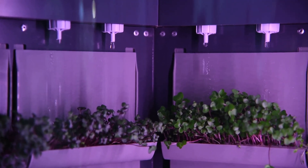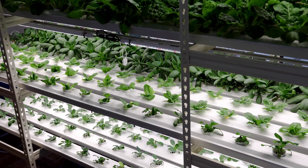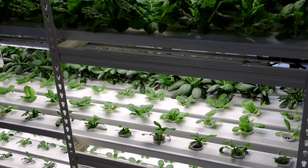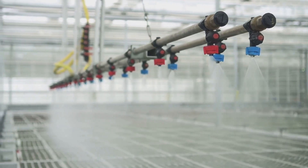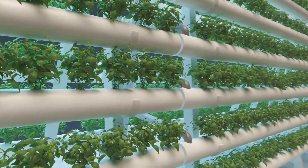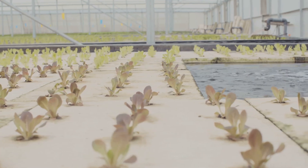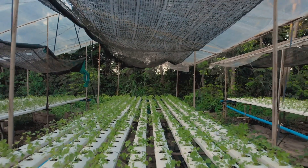Are you ready to ride the wave of the future? Let's talk about nutrient film technique, or NFT for short — the most efficient, space-saving, and arguably coolest-looking hydroponic method on our list. Imagine your plants lined up like eager swimmers at the top of a water slide, their roots dipping down into a shallow stream of nutrient solution that's constantly flowing by. That's NFT in a nutshell: a recirculating system that delivers a precise and continuous flow of nutrients directly to your plants' roots.